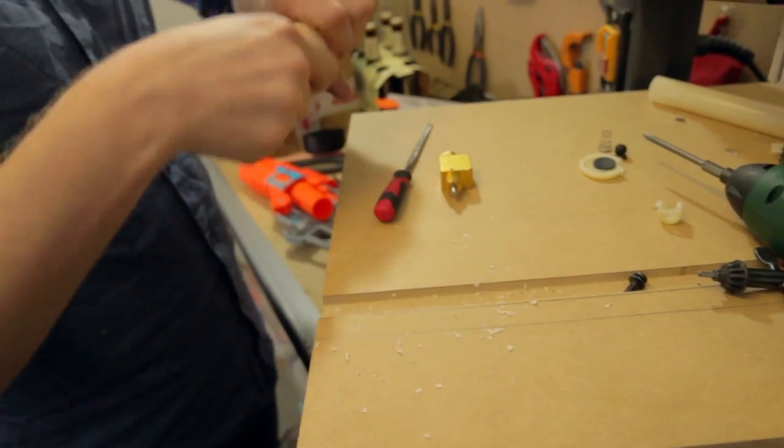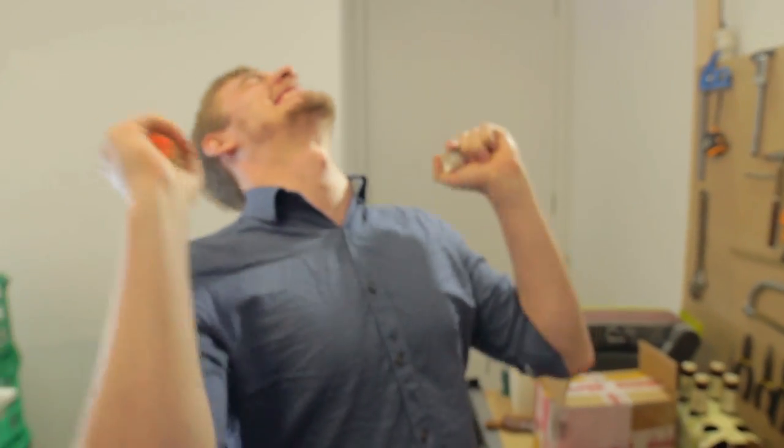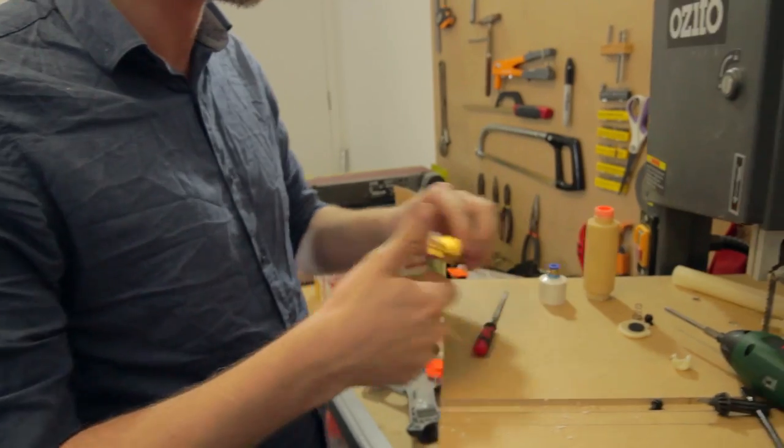Really excited — this is actually starting to come together now. I should do like a whole compilation like Ryan EXE — yes, yes, science, I did the math.